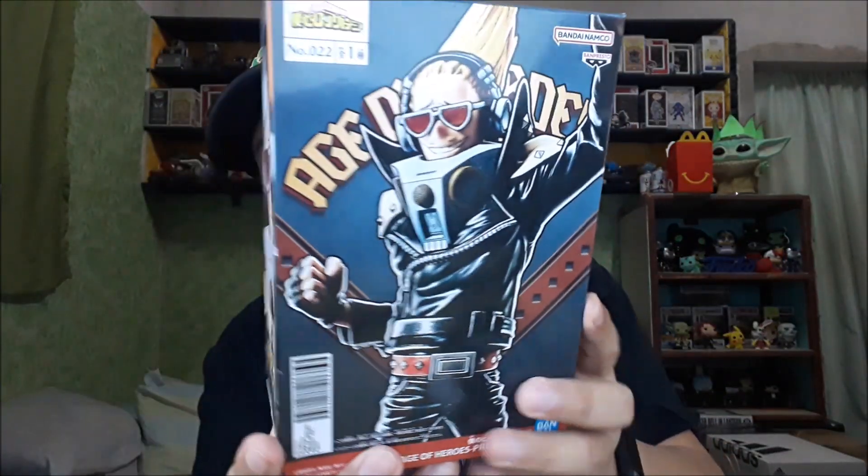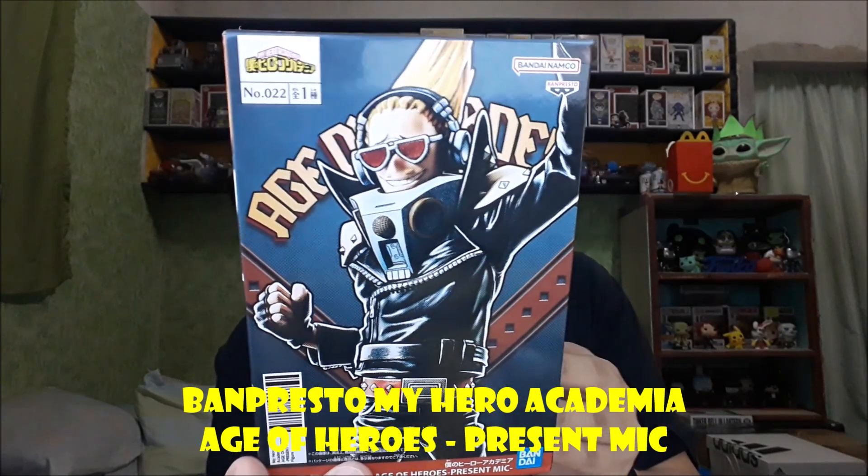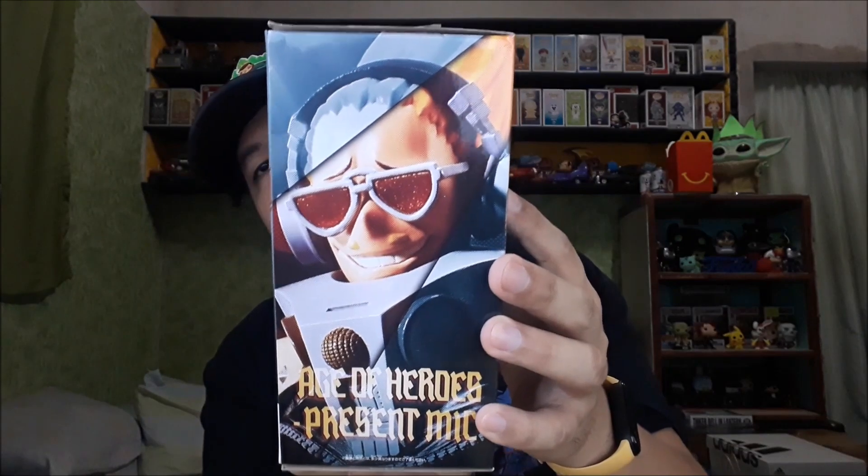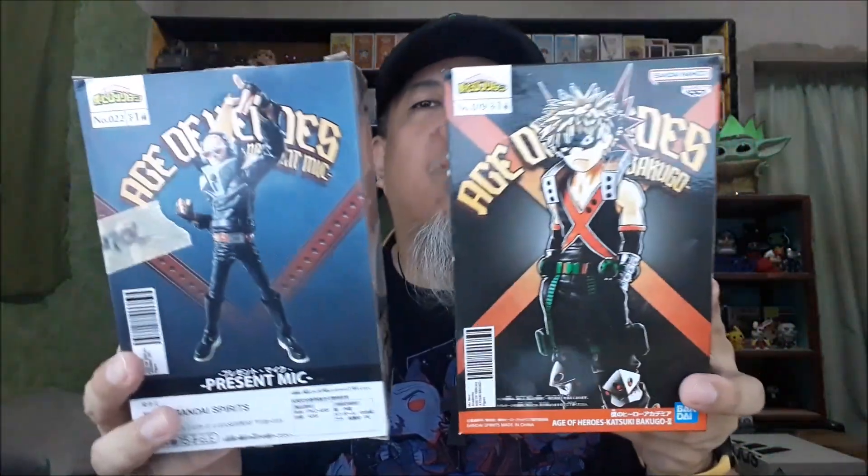We'll check out the collection once we unbox these two. This one is number 22 — this is the present month one. Age of Heroes. Originally what we wanted was the Oji color version of Red Riot, or Eijiro Kirishima. They also have another variation like this one. We already have Bakugo — the initial one from the past — and this is the second variation of Bakugo, aside from the black and white variant which uses the same mold. This one has a different mold with hands in pockets. Same goes for Kirishima. We don't have the original yet. There's also a Sumonode version which is the Ogana. So Kirishima now has two variants as well. We got these two from Johnny Pops.